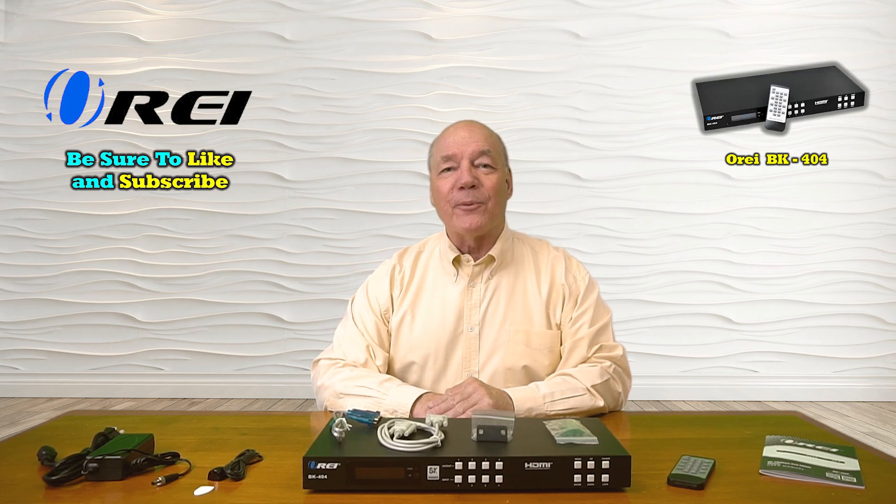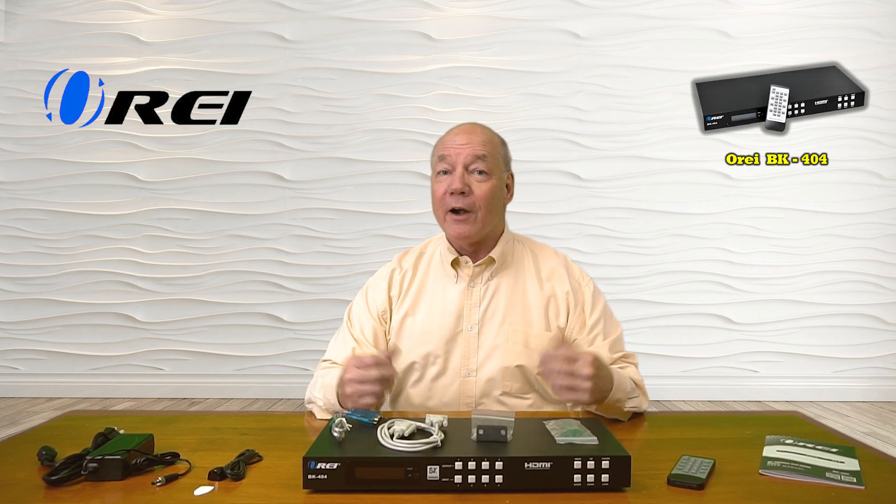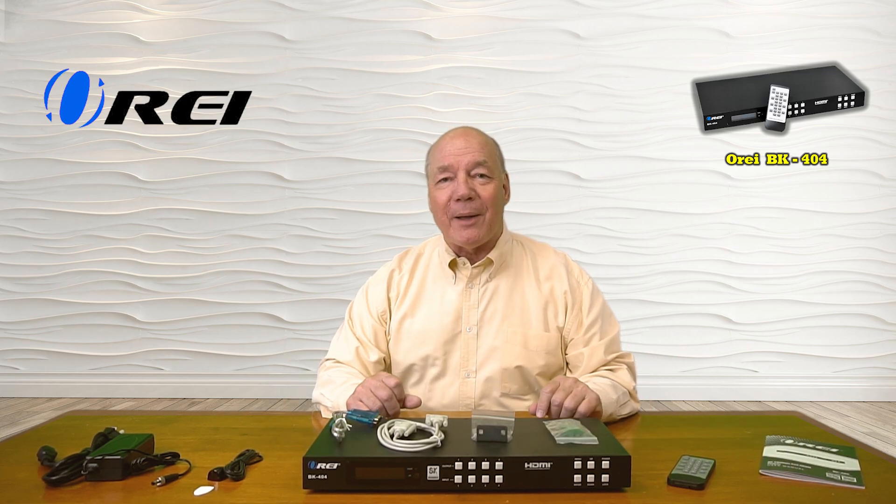Hey there tech fans, Rick here again from the O-Ray team with an overview of the BK-404 4-input, 4-output, 8K HDMI matrix.